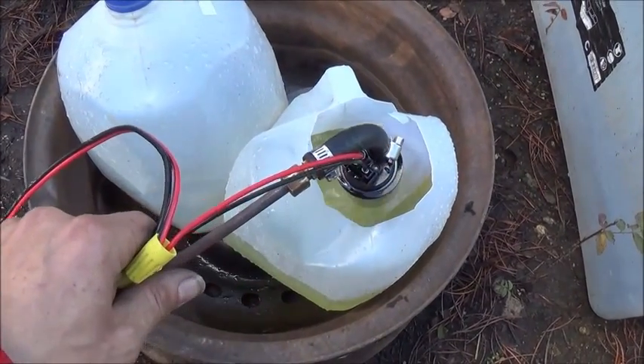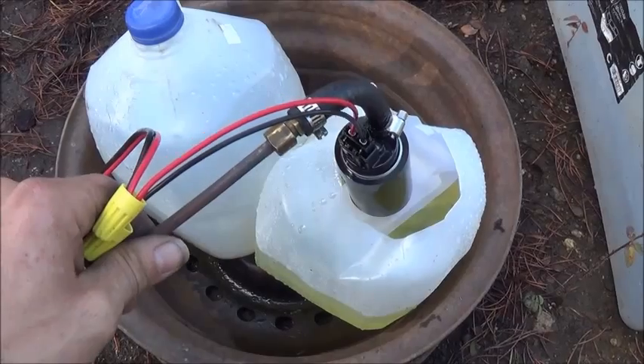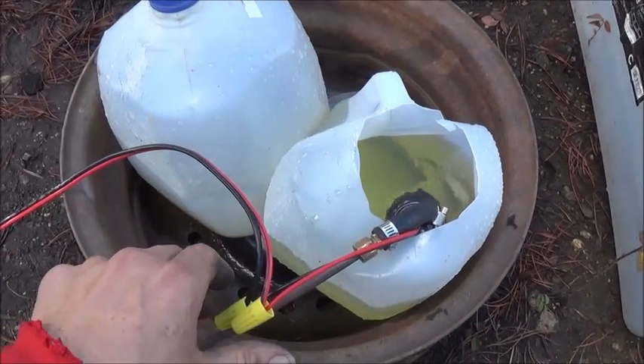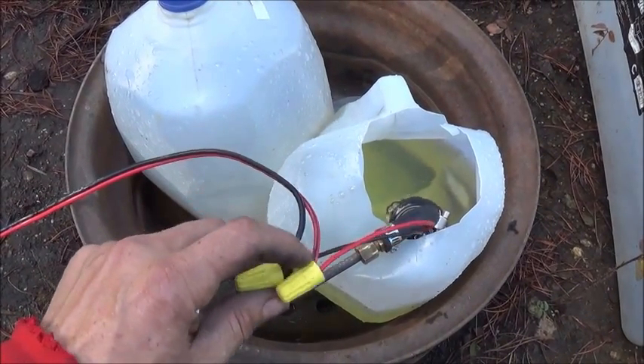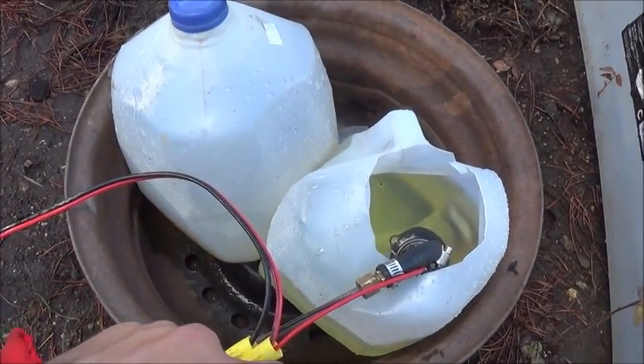Here's the heart of the system right here — this 145 psi universal fuel pump. It's about 270 liters per minute, so it's a high-volume, high-pressure fuel pump meant for about a 650 horsepower gasoline engine. We just got a milk jug here at the top cut out.